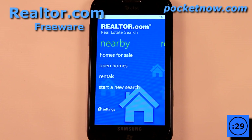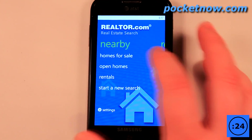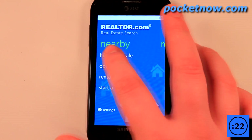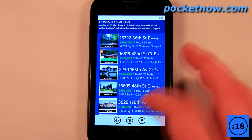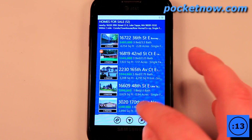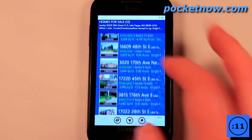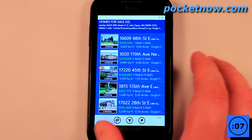If you're in the market for a new home or just want to compare what homes are going for in your area, you can use this Realtor.com application. Let's find homes for sale — all I have to do is click on here and find nearby homes. Here we have quite a few homes ranging from around $344,000 up to $600,000.